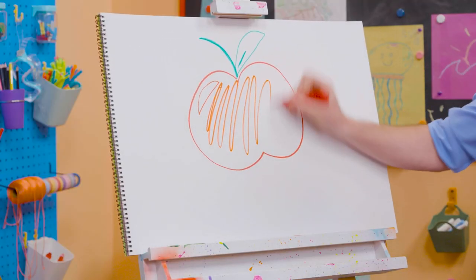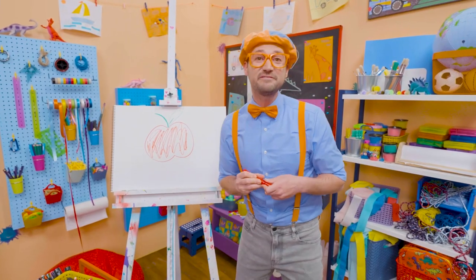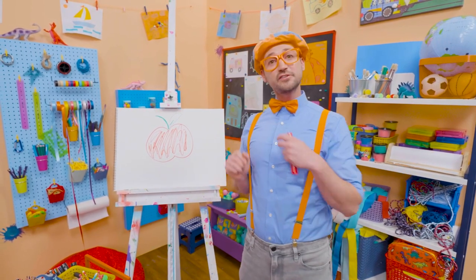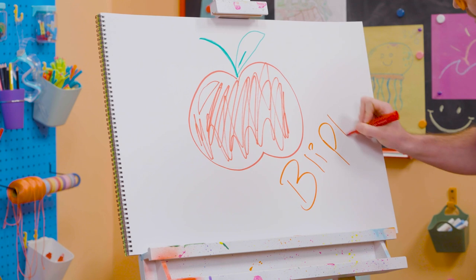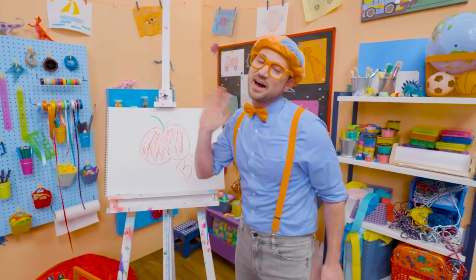And then time to color! That was so much fun drawing and coloring an apple together! If you want to draw more with me, all you have to do is search for my name! Will you spell my name with me? Ready? B-L-I-P-P-I! Blippi! See you again! Bye-bye!